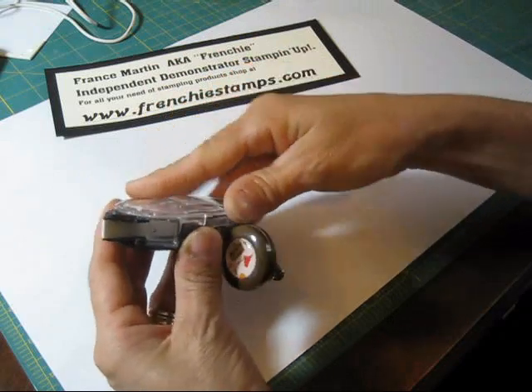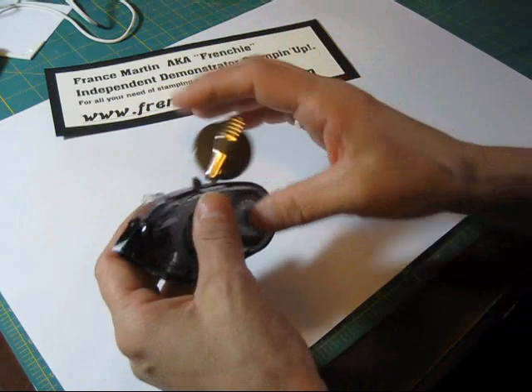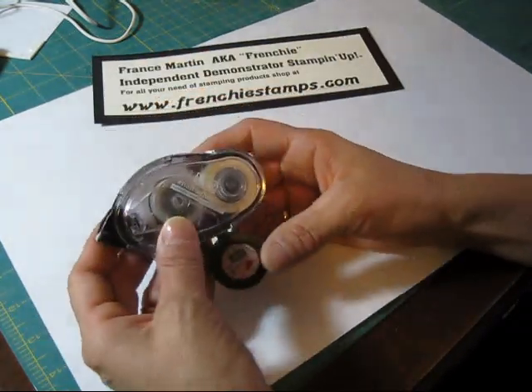Then you take your refill and just snap it on, and voila — you get your snail ready to go. So that is it!